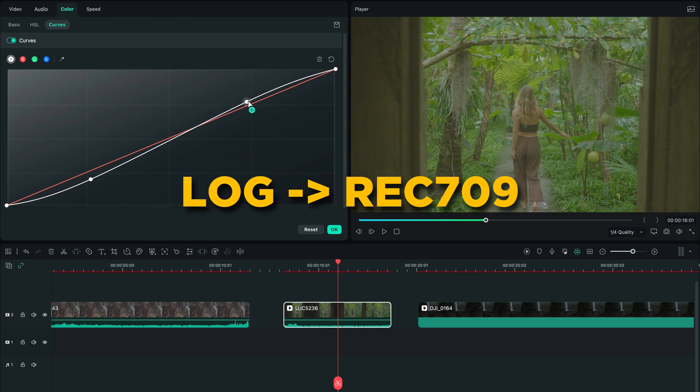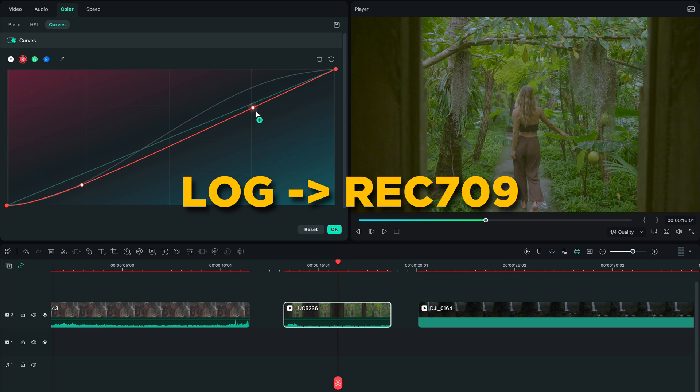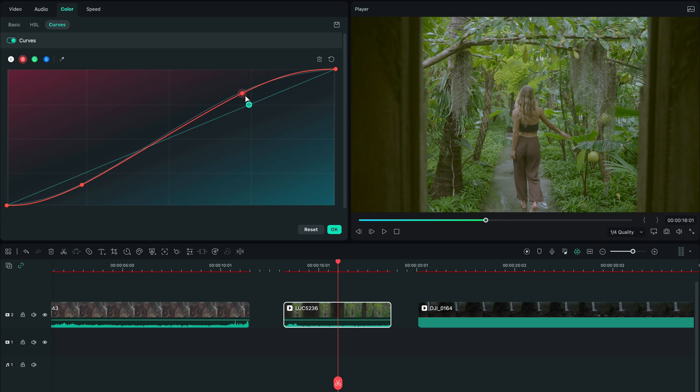The first step is always to bring back our image to a Rec 709 look, which pretty much means matching what your eyes see when shooting the video. We can do this by making a simple S-curve with the color curves. Play around until the level of contrast looks good enough.